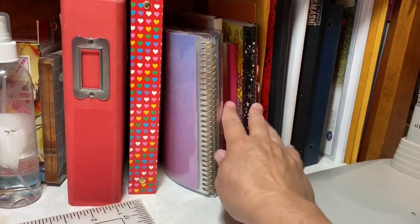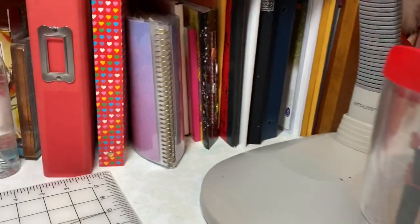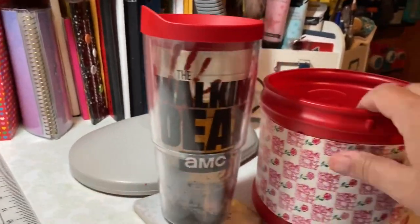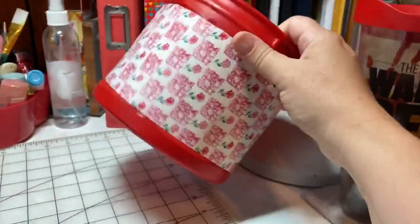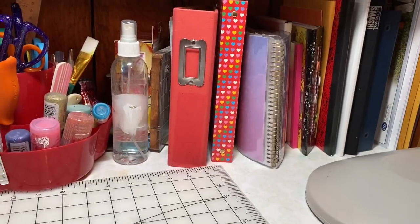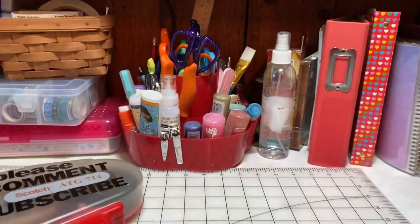Then there are some miscellaneous idea books and things. To top it off, I've always got my drink, my OT light, and an old coffee can that I use for trash. I save every scrap — I put it in a scrap bin, and if it's absolutely not usable or it's actually trash, it goes in there.